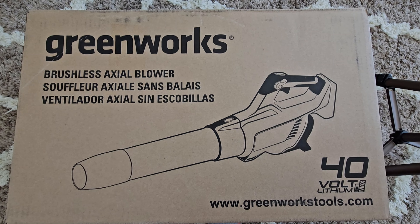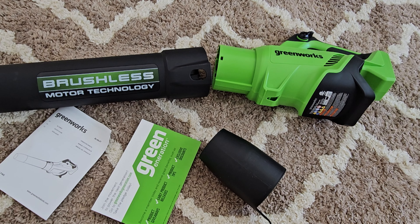This is the Greenworks Ultralight cordless 40 volt blower. Here are the box contents. It has a brushless motor which is quieter, uses less battery, and the motor itself should last longer.